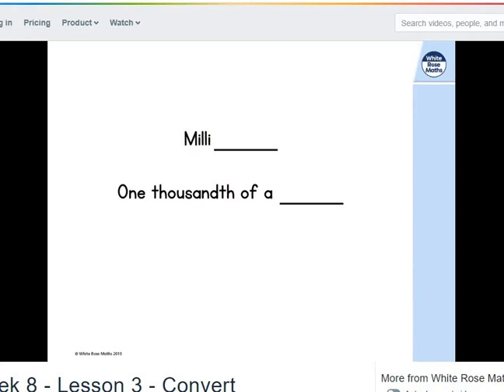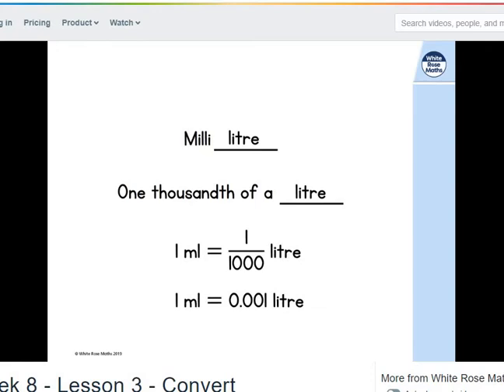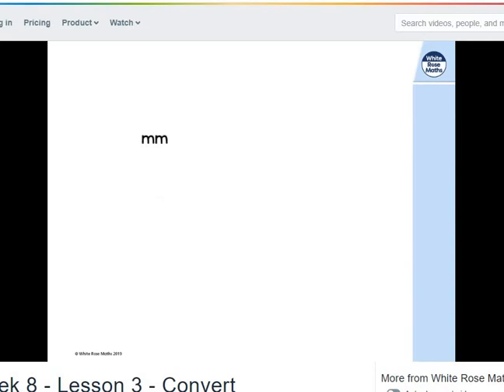Let's change that word. So we had millimetre before; now we've got millilitre. That means it's a thousandth of a litre — we can write that as 1 over 1,000 litres, or 0.001 litres. So for this conversion from millimetres to metres, since milli is a thousandth, I could divide whatever it was by 1,000.